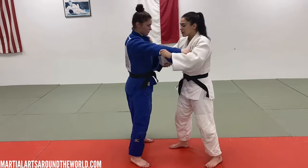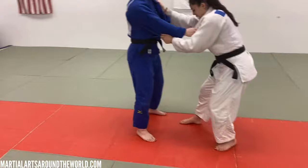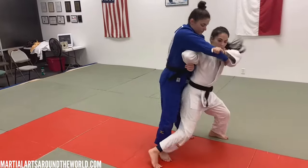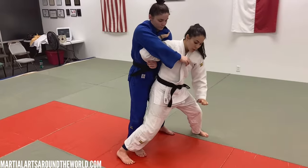I'm going to open. When I open, I'm going to fit the space. I'm going to bend my knee, I'm going to circle my left foot back, and when I do that, I'm going to kick my right leg out for my Tai Otoshi. I'm going to pull out, and then I'm going to drop down, and I'm going to try to put my heels down.